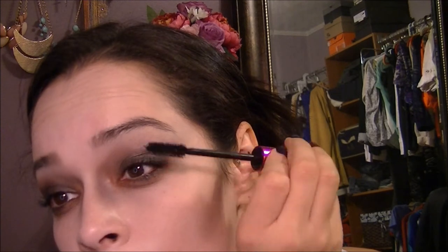Take any mascara you want — this is just a Revlon Lash Potion. Then I'm going to go into this red and go over the lips with the red, just to kind of bloody it up a little bit and get a little gorier, like you were just biting on someone.